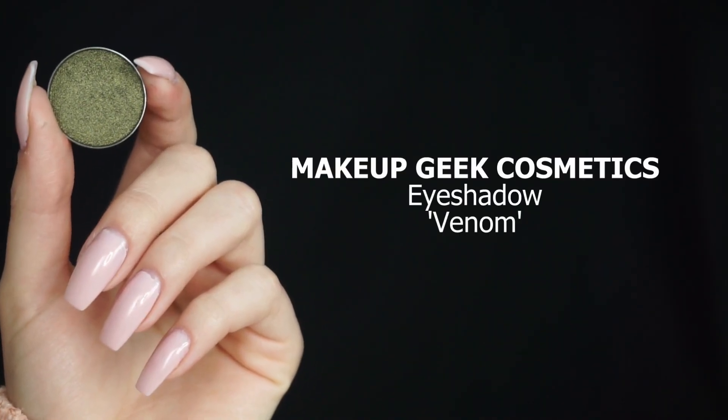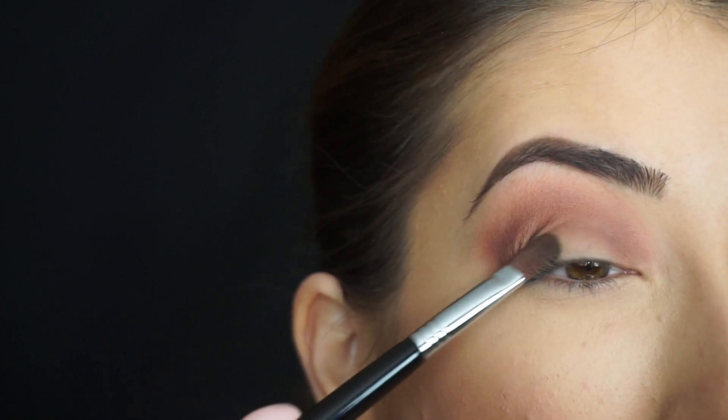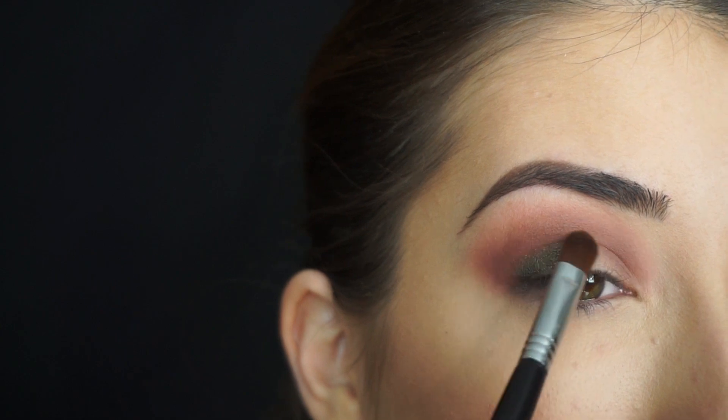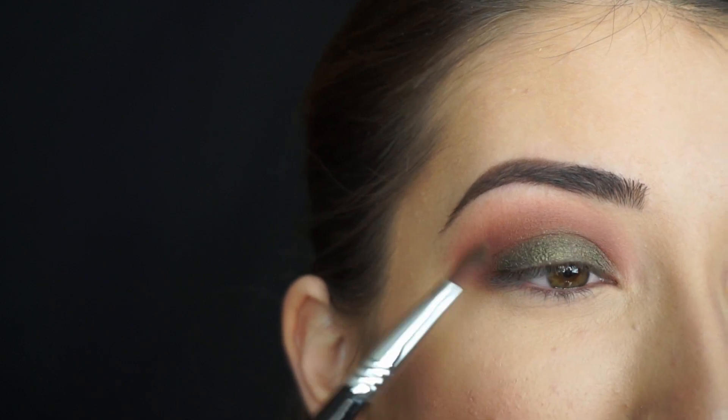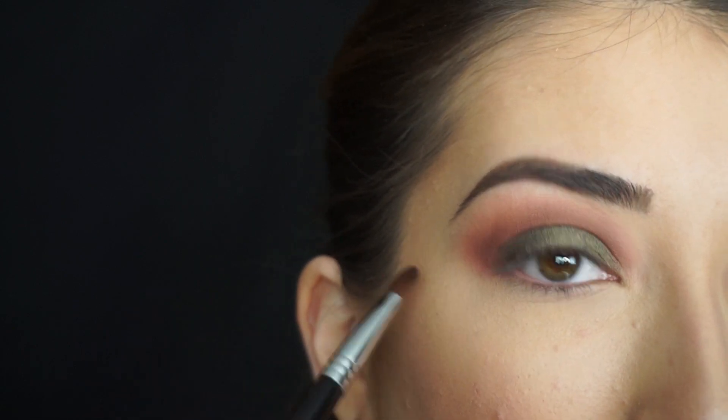Now for this gorgeous green — this is Makeup Geek Cosmetics Eyeshadow in Venom. Get ready to die and go to heaven once you see this shadow. I'm picking it up on my Sigma E58 Cream Color Brush, which is a synthetic brush. I feel like sparkly shadows apply so much better with synthetic brushes. Do you see the pigment? That is insane. It's so beautiful and it has such a pretty reflect with a slight gold in it. The green is a cool-toned shadow, but I really like to mix cool-toned and warm-toned shadows and see what looks I can create. That's why I wanted to keep my crease warm and my lid cool.